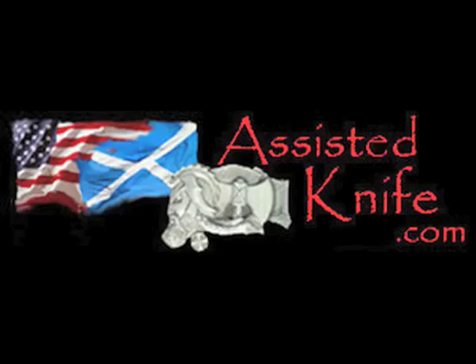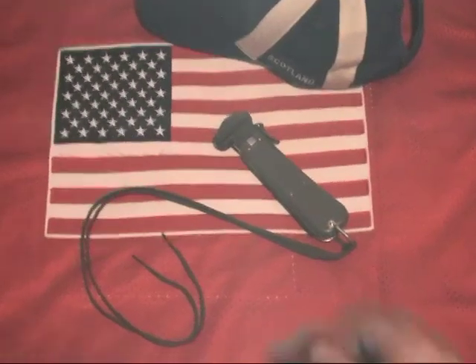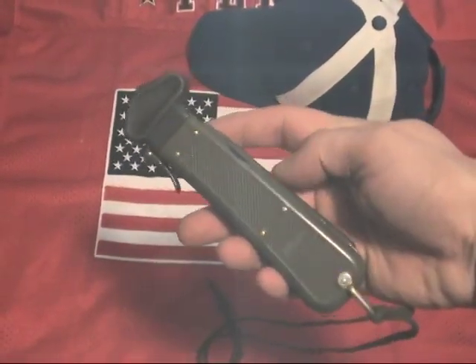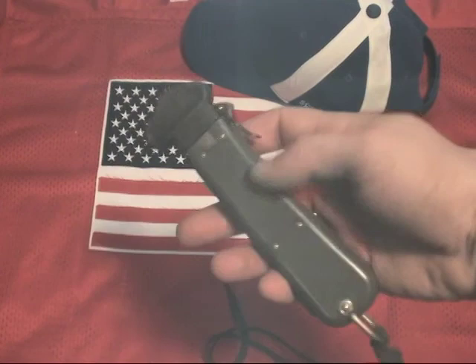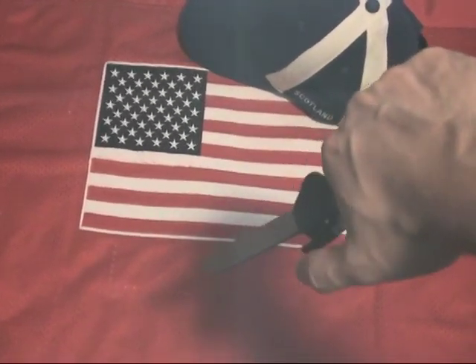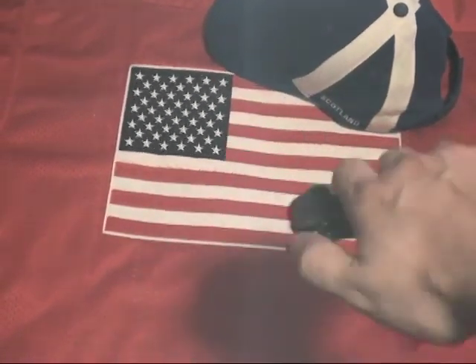Switchblades.tv presents. RoadsideImports.com presents the German Paratrooper Gravity Knife — a German Bundeswehr Military Paratrooper Type 4 FKM Gravity Knife.